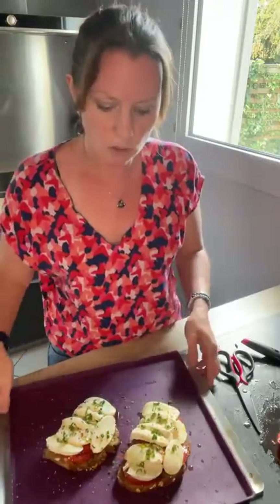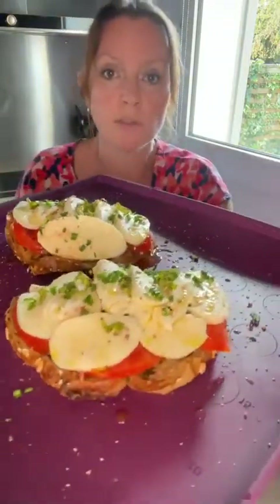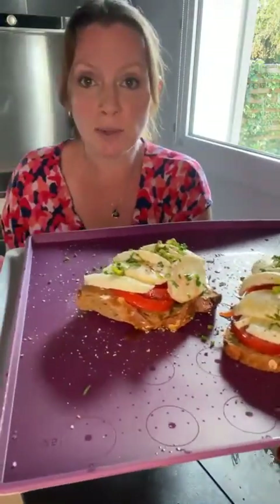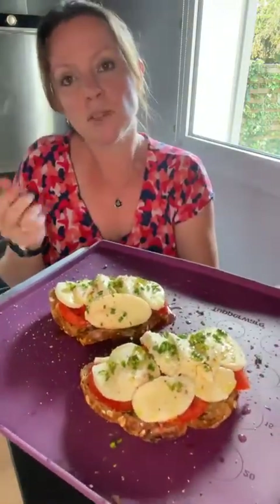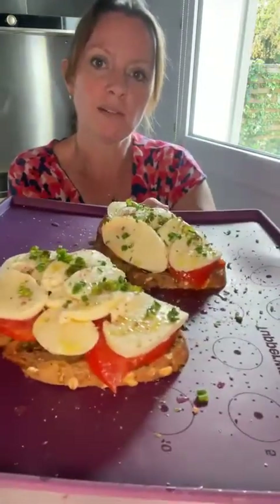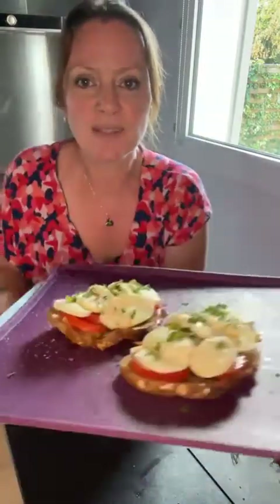Une fois que la mozzarella a bien doré, vous sortez du four, vous coupez en petits morceaux ou vous servez avec une petite salade — de la sucrine, de la feuille de chêne, de la laitue — et vous faites une jolie assiette avec ces jolies tartines. Je vous mettrai bien sûr une photo du résultat. Ce n'est pas une recette élaborée ce soir, c'est très simple, mais des fois les choses simples sont les meilleures.